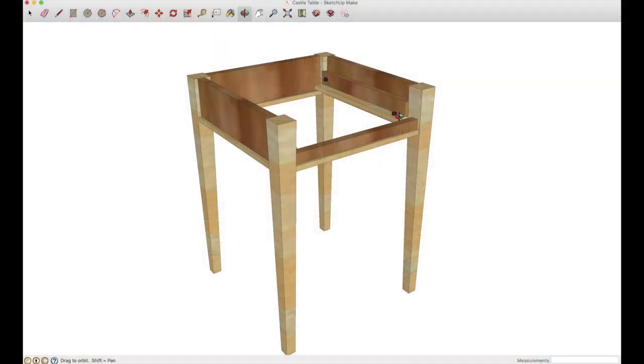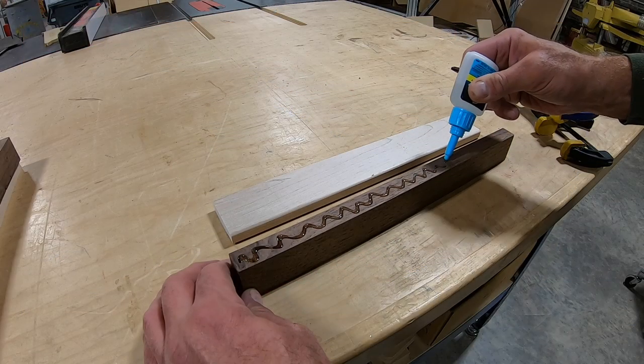I need to build slides for the drawer and I just use scraps that were left over.